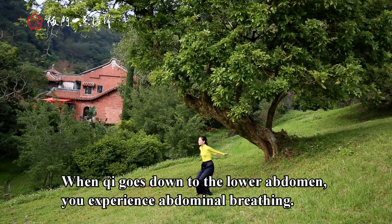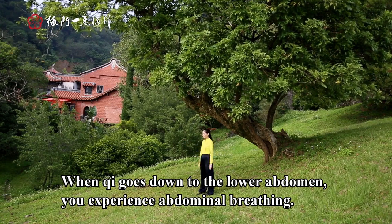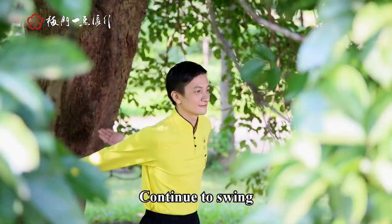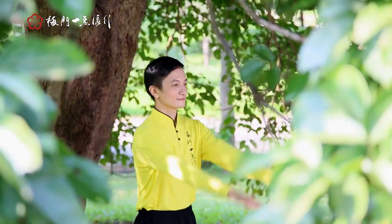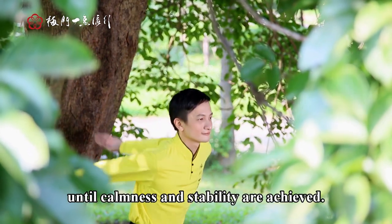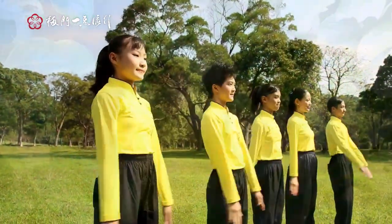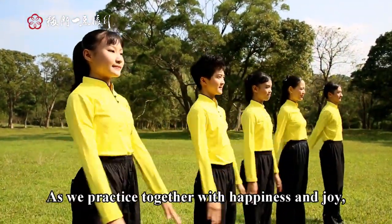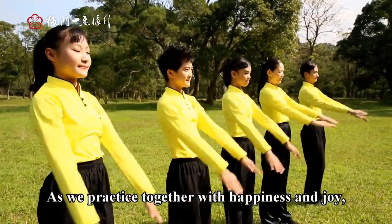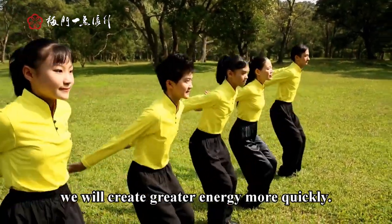When chi goes down to the lower abdomen, you experience abnormal breathing. Continue to swing until calmness and stability are achieved. As we practice together with happiness and joy, we will create greater energy more quickly.